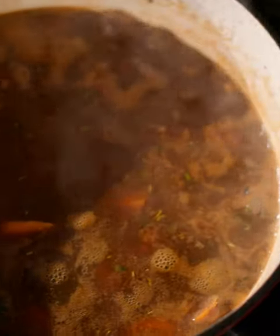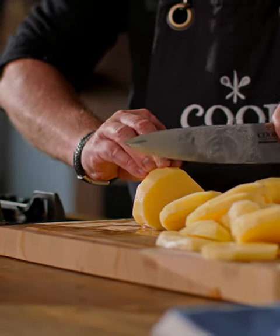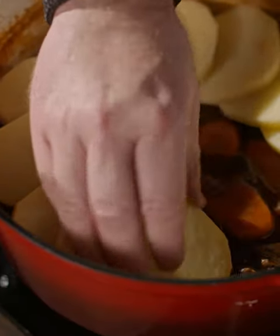I've reduced the heat and let it simmer for 15 minutes until it's slightly thickened. Now I'm going to slice my potatoes nice and thick — these are going to act as sponges, absorbing all those lovely cooking juices as this goes into the oven. Just overlap them as you layer them on top.